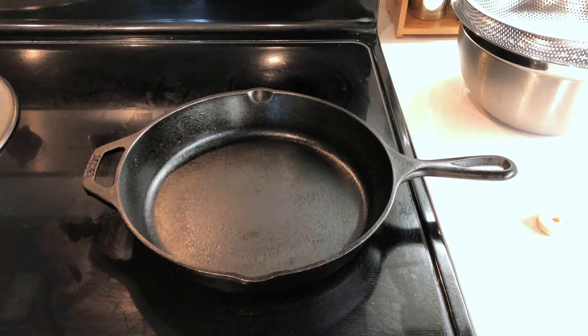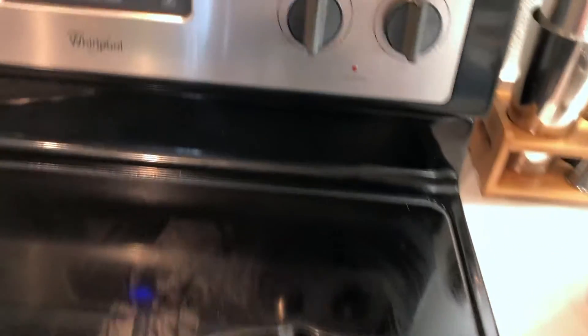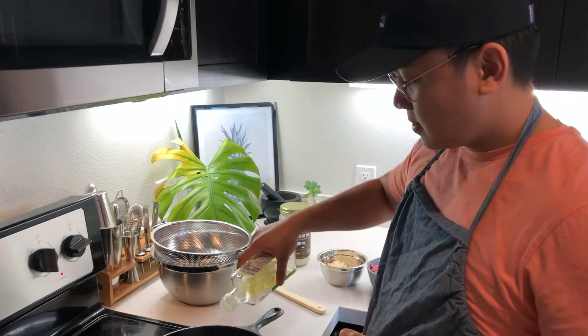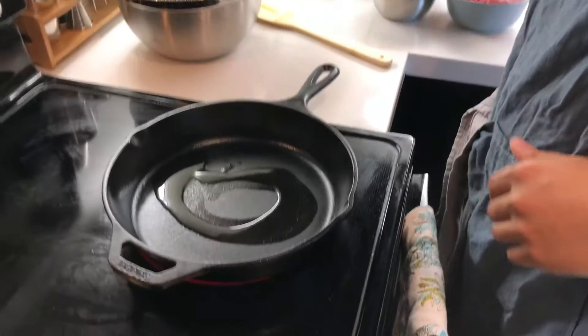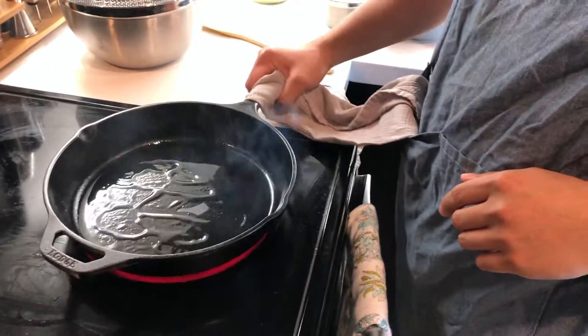For this dish, we used a cast iron skillet because it's really good at retaining heat, which will be really helpful in browning the meat. So what we'll do here is set the burner on high and let it heat up for about five minutes. Now that your pan is nice and hot, let's add some oil. We use avocado oil, which is a neutral oil that has a high smoke point, which will be really great for this high heat cooking.